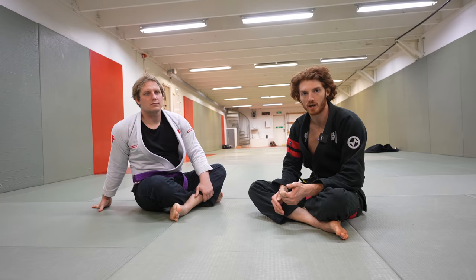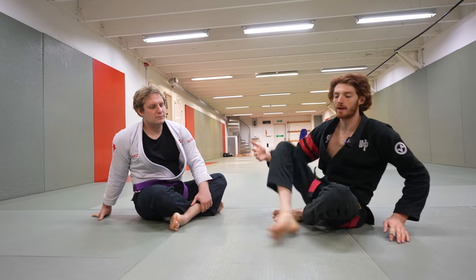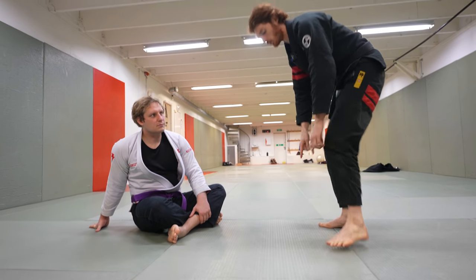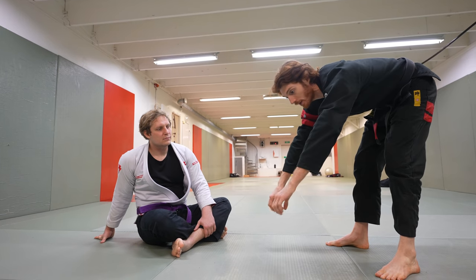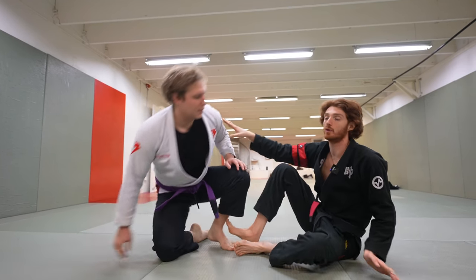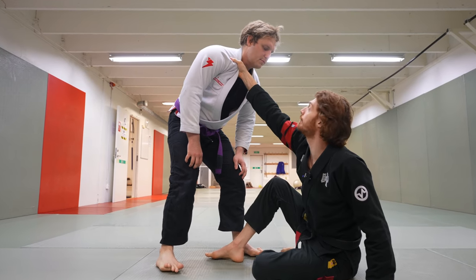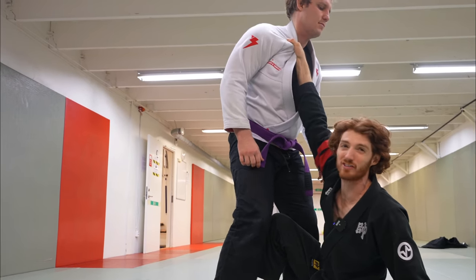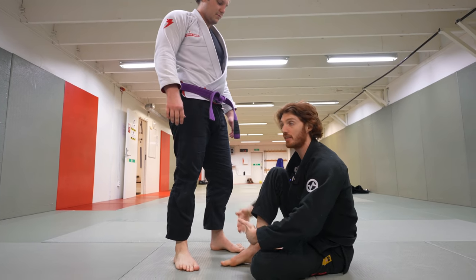The first principle to understand for breaking posture is: the further away from your opponent you are, the more you're going to break their posture. If you imagine a deadlift, you're strongest when the bar is closest to your legs. But if the bar is really far away, it's very hard to lift. The same is true when fighting an opponent with strong posture. If I already have the collar and he postures up while I'm really close, he's very strong — there's no way for me to pull him down.